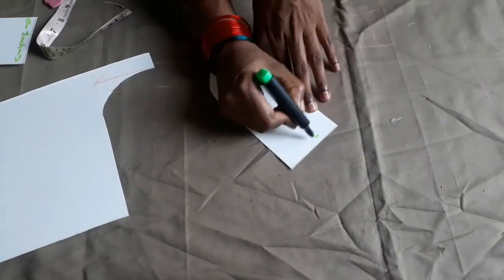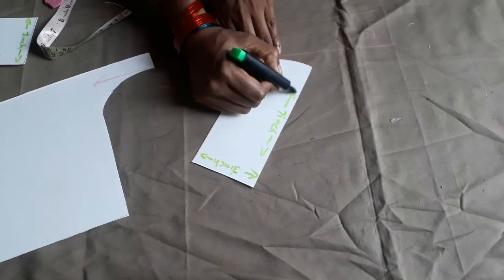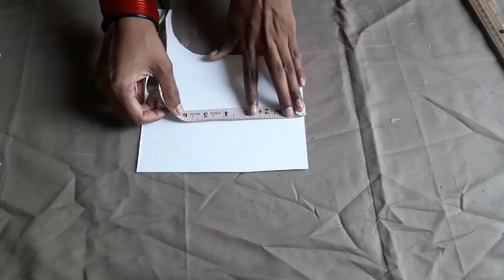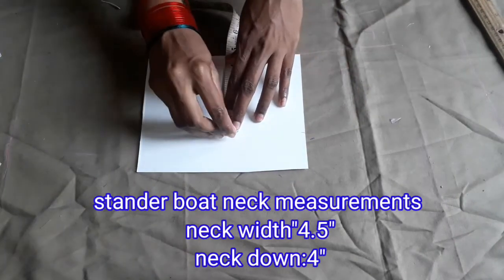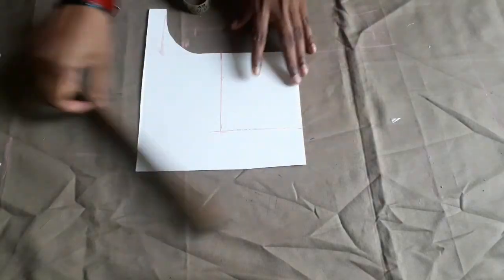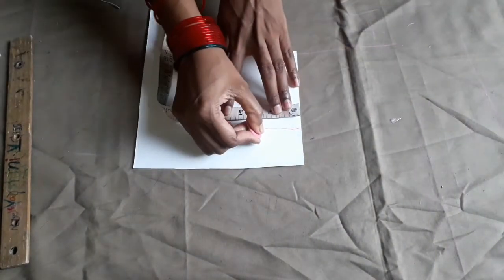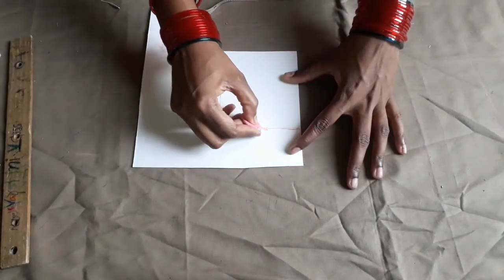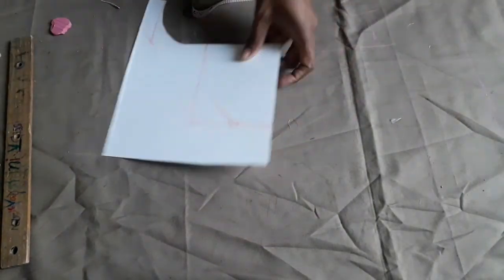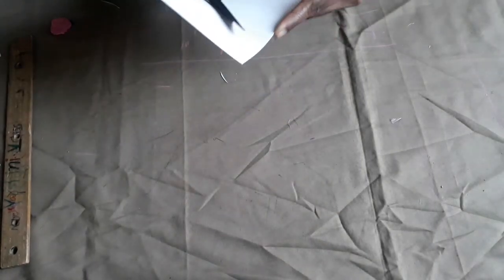I'll cut this round shape. We will place this box — the board is 4 inches by 3.5 inches; it is a box shape with a 2-inch margin. Now we have to mark the center and make the shape of our neck. Now we have to make the neck shape — it is very easy.